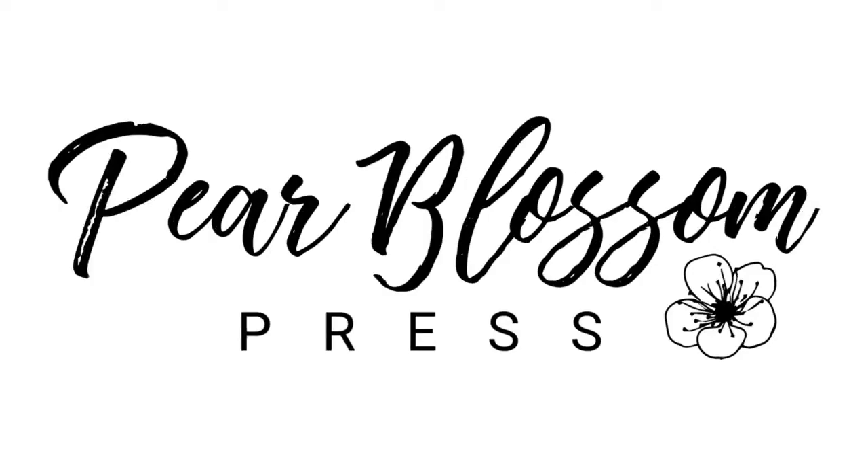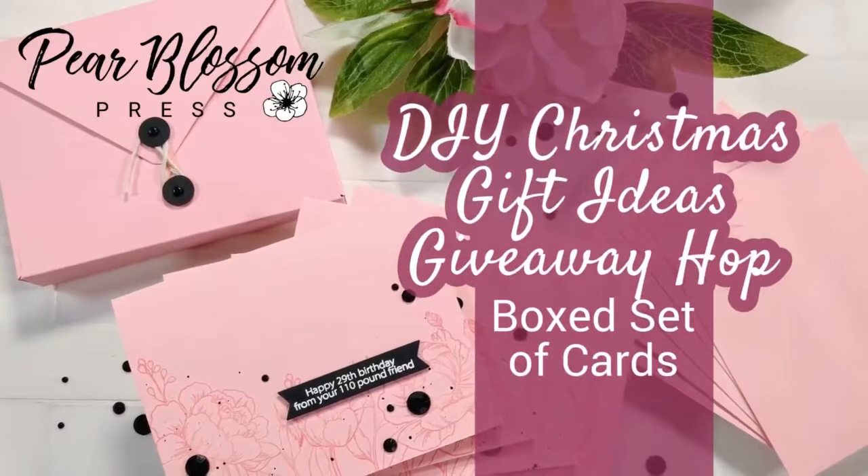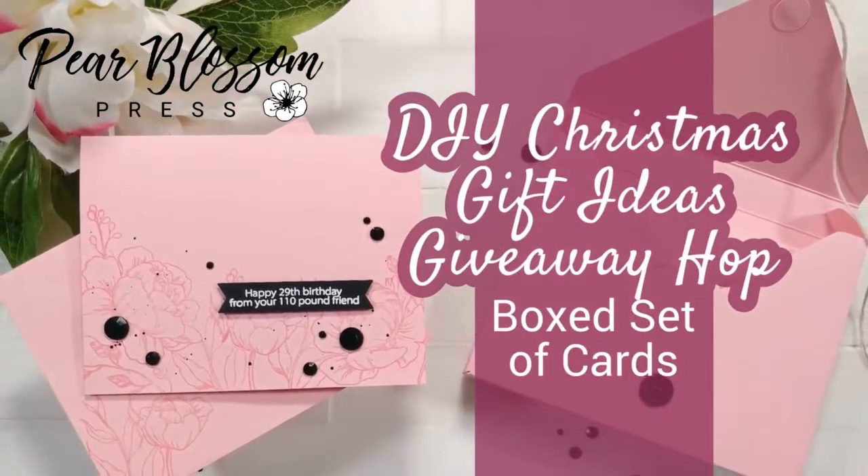Hey crafty friends, it's Amanda with Pear Blossom Press. Today I'm going to show you how to make a really cute set of note cards as well as a coordinating box that you can tuck them all into and give them away as a gift.